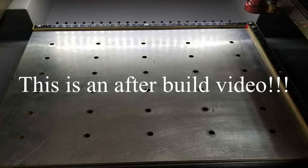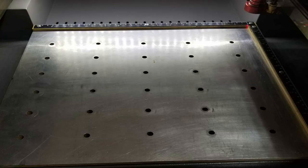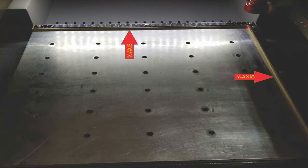Hello everyone, welcome back to Shoptime. I wanted to show you a flat surface table that I made for my BOSS LS1416 engraver. This table goes in place of the knife blades and provides a flat surface that is great for engraving, and it also provides an X and Y axis border to allow repeatability of items by always placing them in the same place.